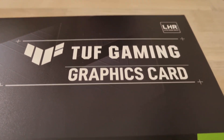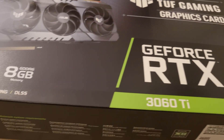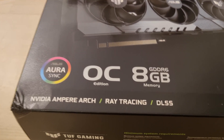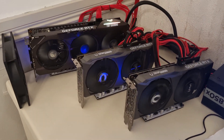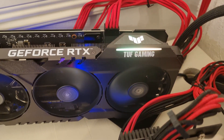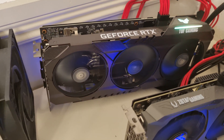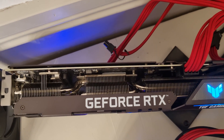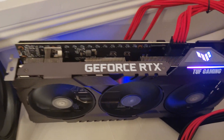The box has a nice LHR logo up in the corner, and it's the Overclock Edition with three fans. It has been put in the corner of shame, not because it has been a bad boy, but because it's tough — with three fans, military grade. There are absolutely no thermal pads between the PCB and the backplate, because who needs that when you're tough?